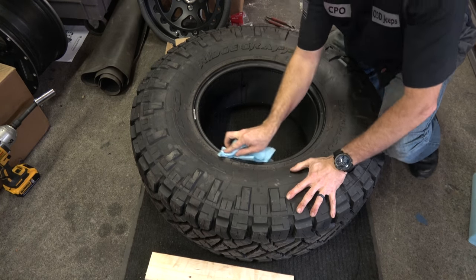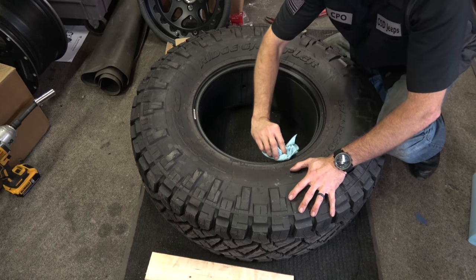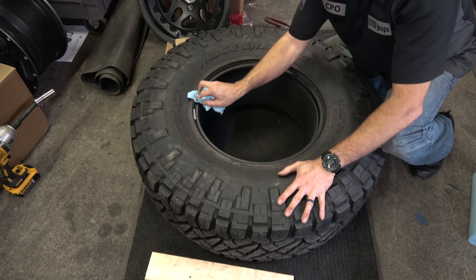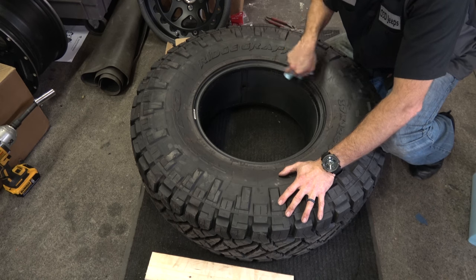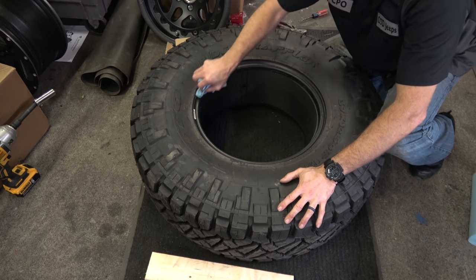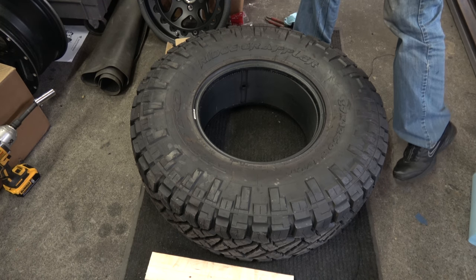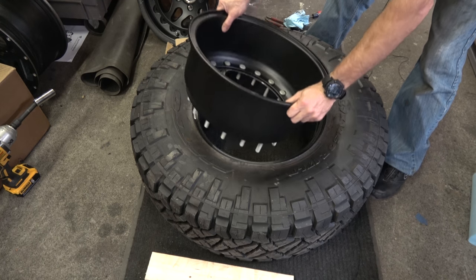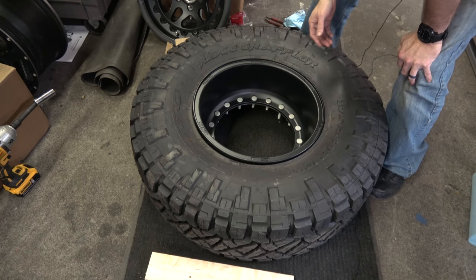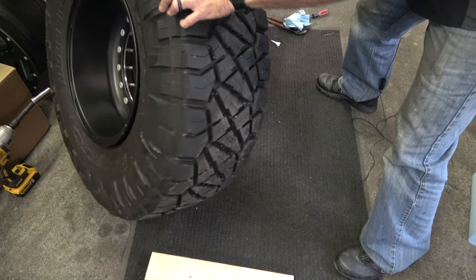Before I set the rim in, I'm just going to wipe this down — make sure there's no dirt, grit, or grime in there. This actually was my spare tire, so it hasn't been used. It's a pretty clean example. Some of my other tires have gotten kind of gritty and nasty, so wipe those down or wash them off. You want a clean surface because that's also a place where you're going to seal. Then we're going to take the back half of the rim and just slip it down in there.